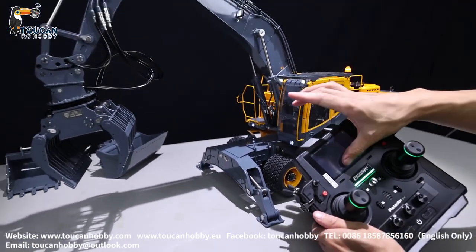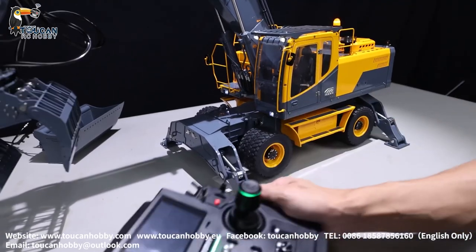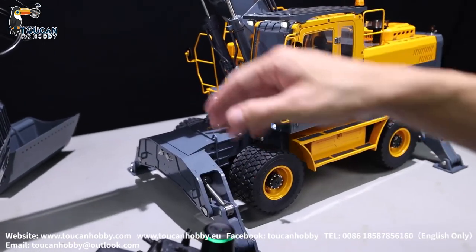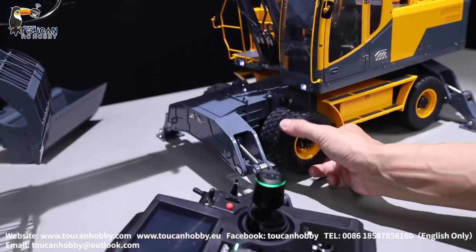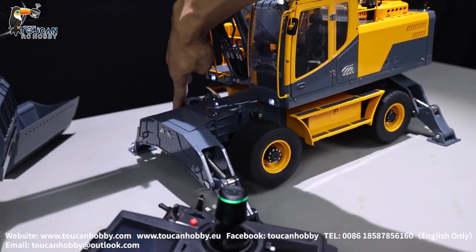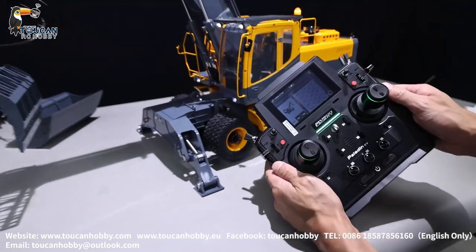Channel 17, SWA — that's the differential lock. When you're driving forward without locking it, rear left and right are at the differential. Lock it, SWA channel 17 — now it is locked, all wheels turning together. Unlock. That's the differential lock, SWA.